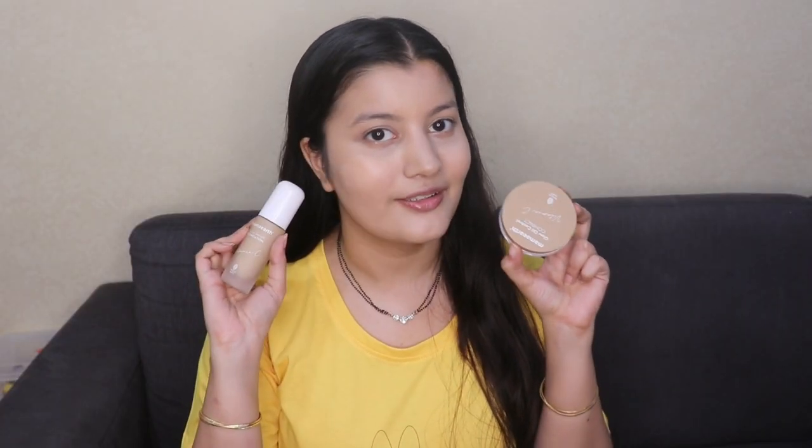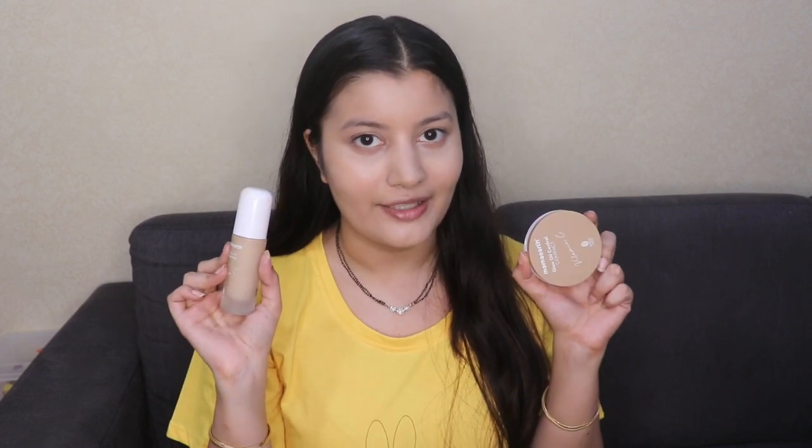Now that I've used the foundation and compact powder on both sides, my skin looks even and so flawless. If you want skin like this, I highly recommend trying out this Mamaearth combo. That was my video on trying out the Mamaearth Glow Serum Foundation and Mamaearth Glow Oil Control Compact Powder together as a base makeup combo — I'm absolutely impressed with the results. If you found this video helpful, please hit the like button and let me know in the comments what product combos you'd like me to try next. If you're new, please subscribe and hit the bell icon. Also follow me on Instagram — the link is in the description. See you in my next video!